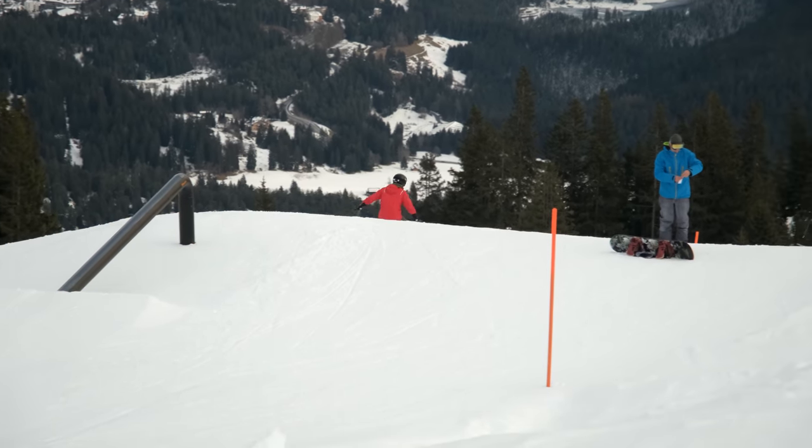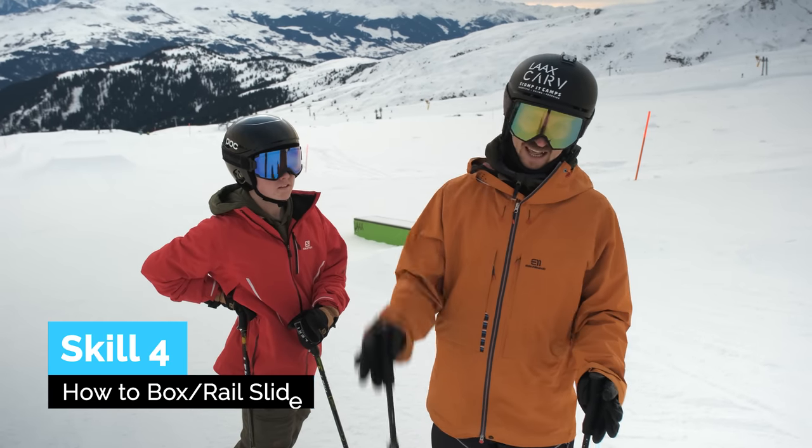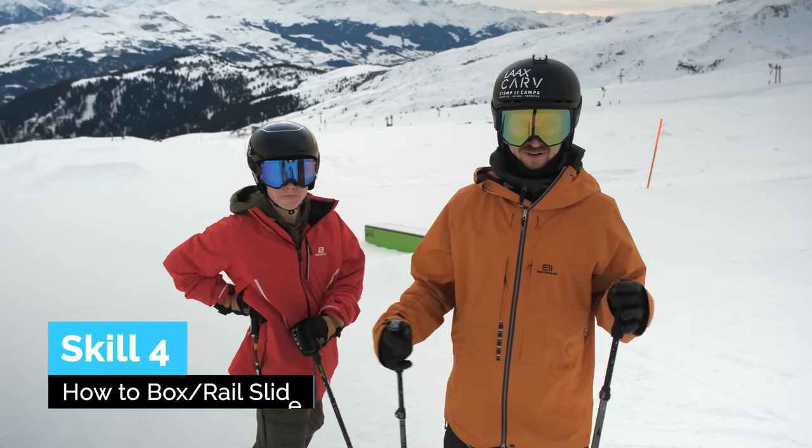Oh yes! Good one! Last skill: sliding stuff — box slides, rail slides, that sort of thing.